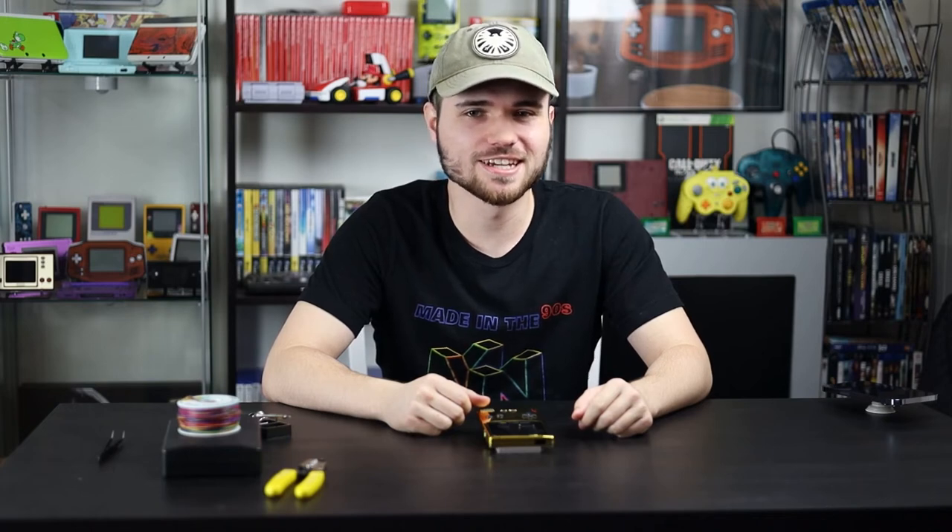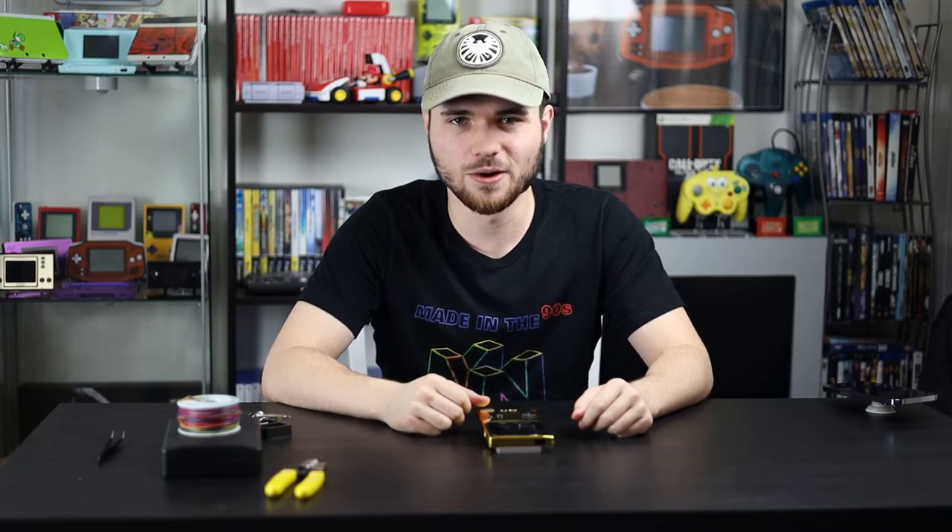What's going on guys? It's Jake here and today we are playing Guitar Hero on the Game Boy.